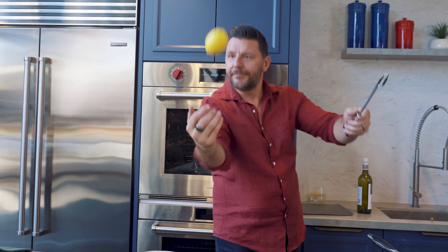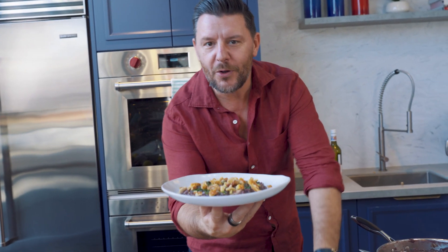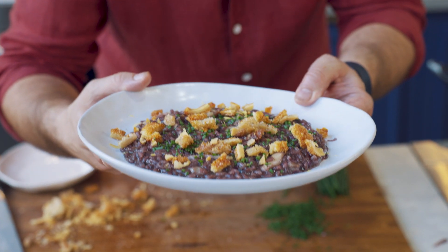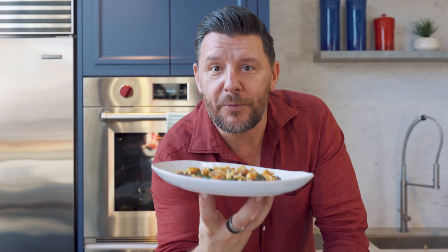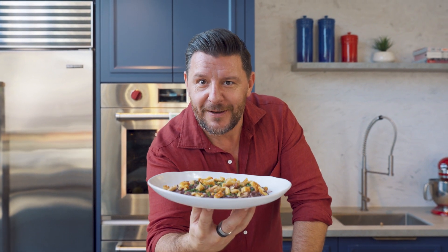To finish, a little bit of lemon zest. That is probably the most beautiful, the most gorgeous, the most delicious red wine radicchio risotto with pork crackling I've ever done, with a French steak sauce. Bon appétit.